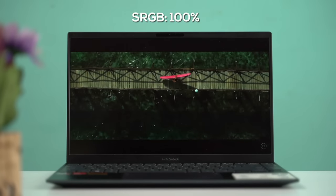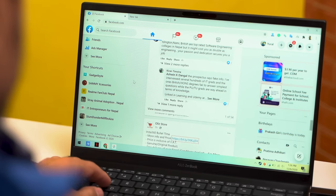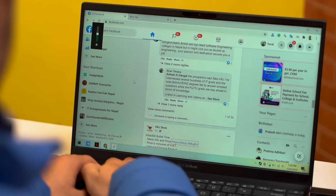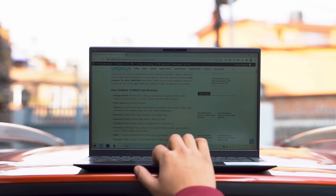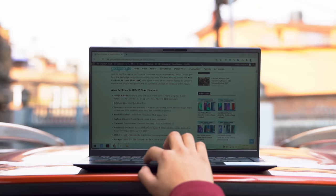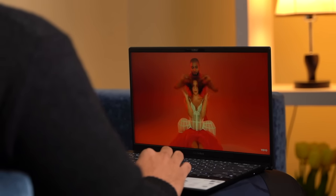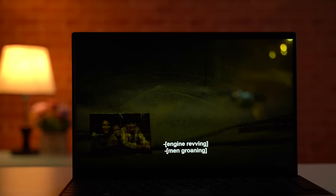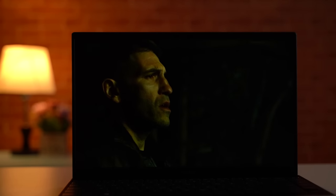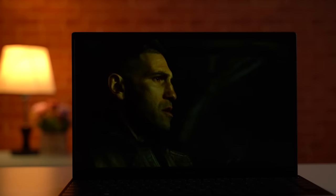Both options have the same 100% sRGB color gamut. I mostly use the laptop indoors, so 250 nits is fine for me, but outdoors on a bright sunny day, visibility takes a big hit. The viewing angles are quite good and its anti-reflective properties make it easier to use in a well-lit room. I did notice a dismissible level of backlight bleed on the bottom right corner, but it's only visible when viewing entirely pitch-black content.